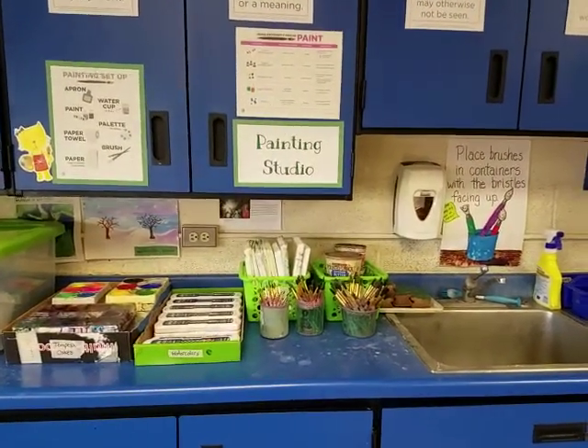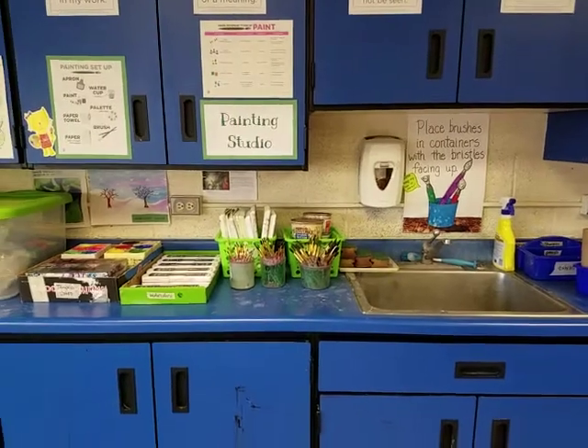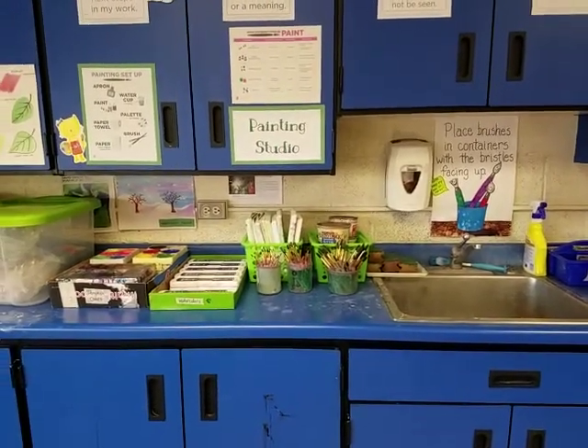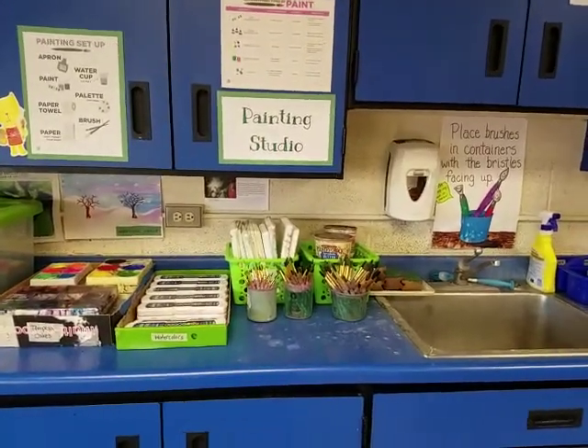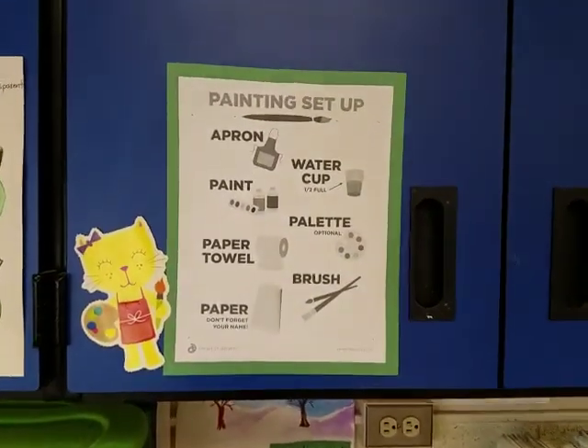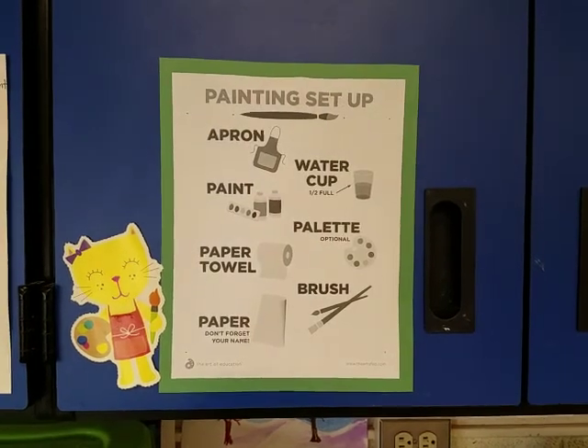This is our painting studio. Our painting studio is located right next to the sink because we have to use water with these paints. When you're choosing to paint, you always want to follow the painting setup menu that's located right above our paints.